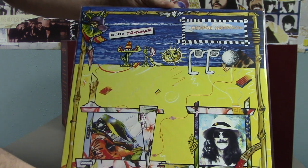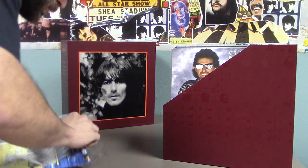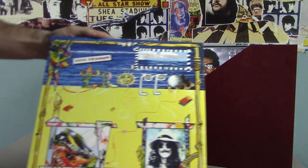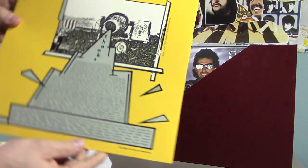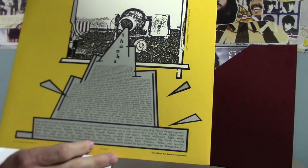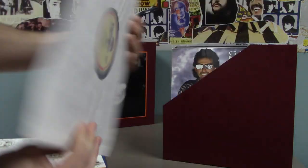From 1982 we got Gone Troppo. There are thank-yous here to everybody, and the lyrics — again just the standard Dark Horse label.